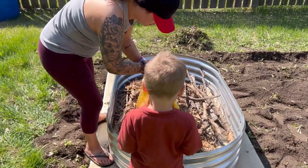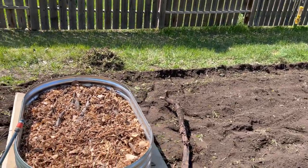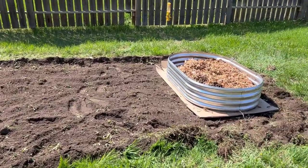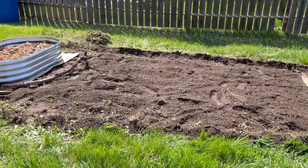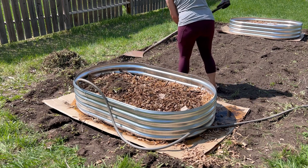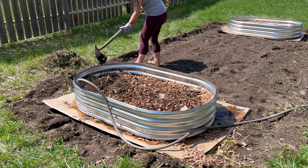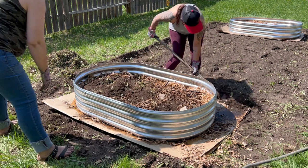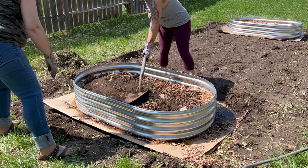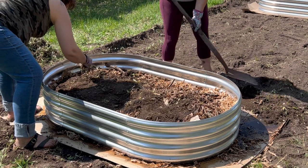These garden beds were about 12 inches deep, so we had a foot of space to fill up. After we had done the leaves and the twigs, we used the water hose to spray it down to compress it a bit and make sure there weren't a lot of air pockets. Then we took dirt from around the garden space and tossed it in — old potting soil or native soil from your yard is also a good filler for the base.